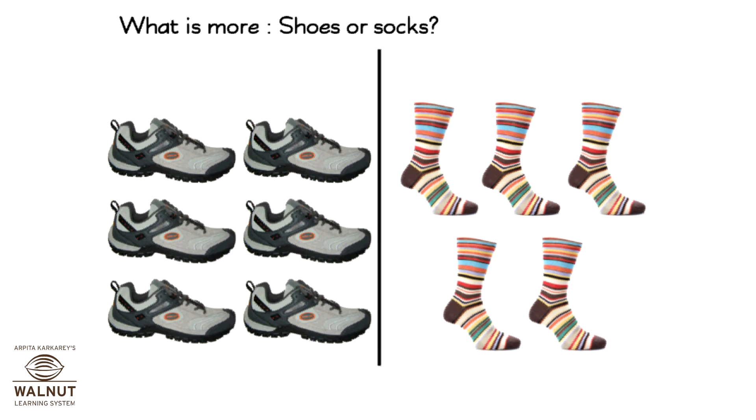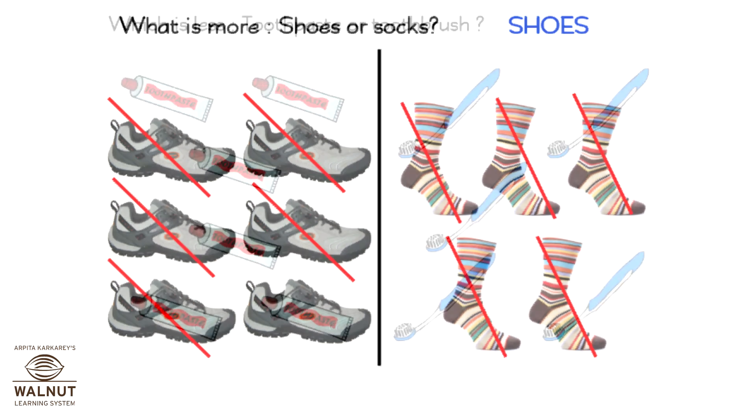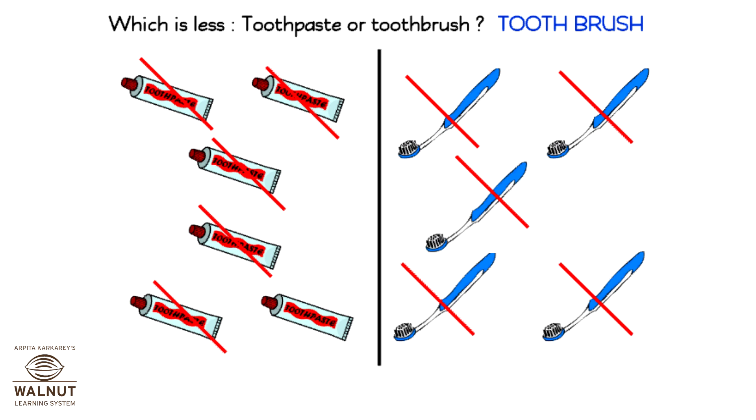What is more — shoes or socks? Shoes. Which is less — toothpaste or toothbrush? Toothbrush.